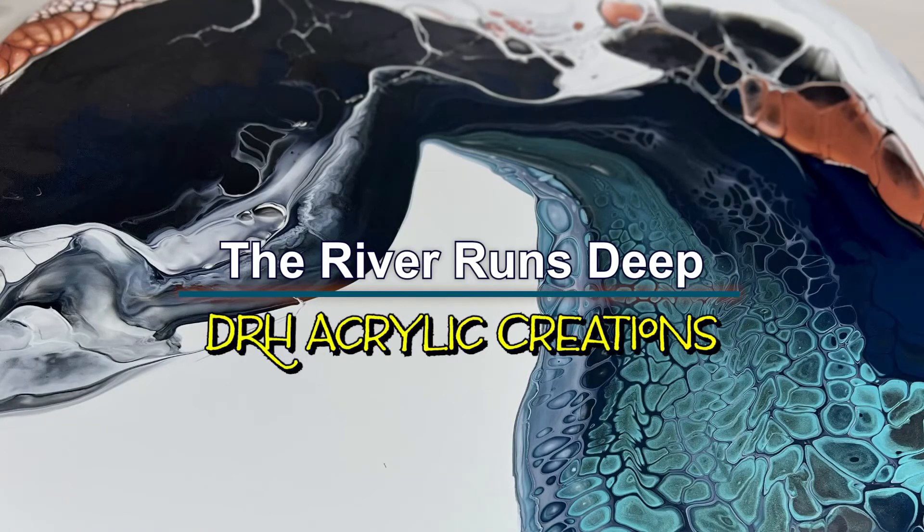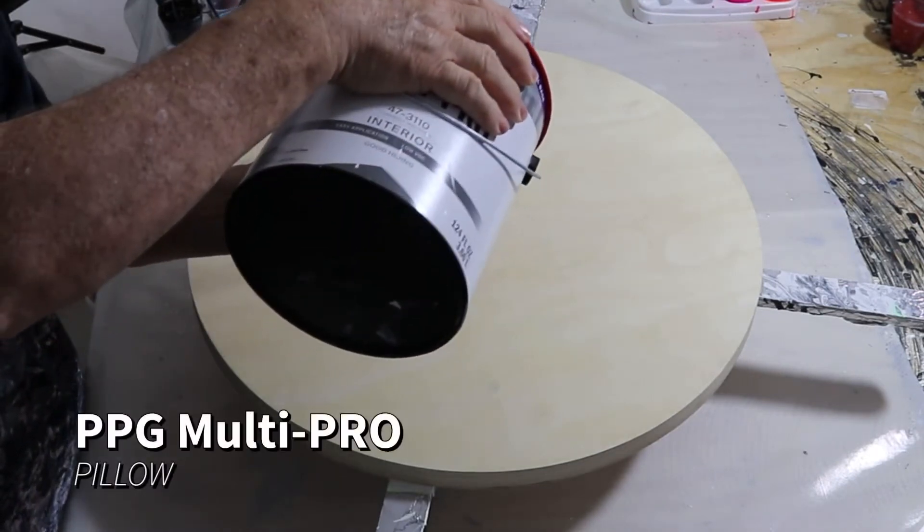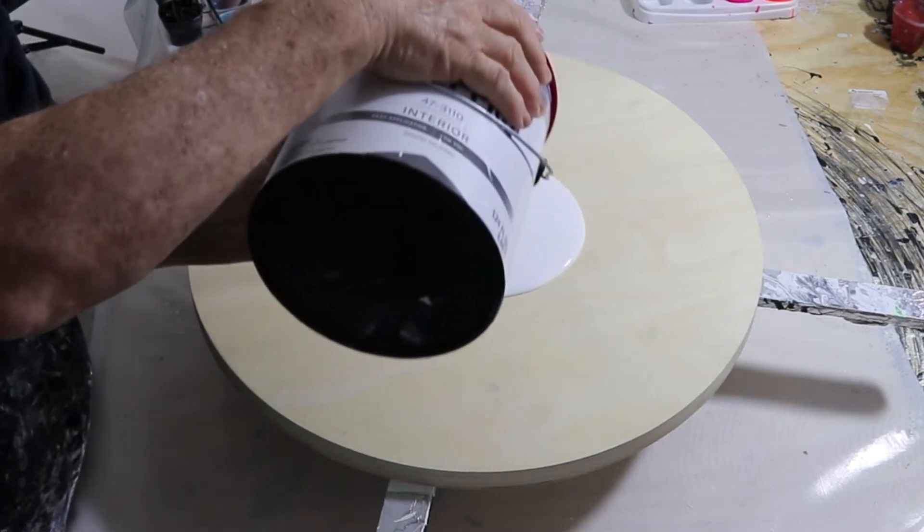Hi, this is Dave with DRH Acrylic Creations. Today we're going to be doing a large round. This is a 20-inch round and it's called The River Runs Deep.